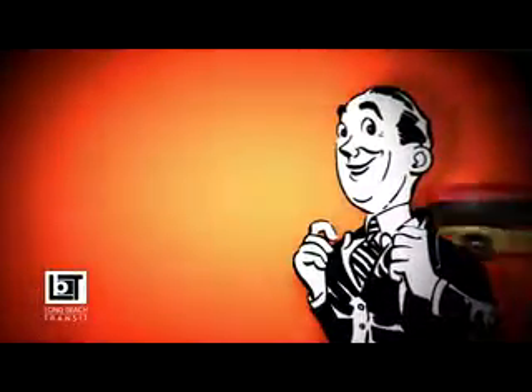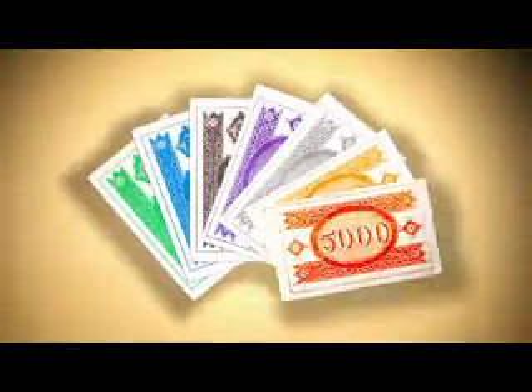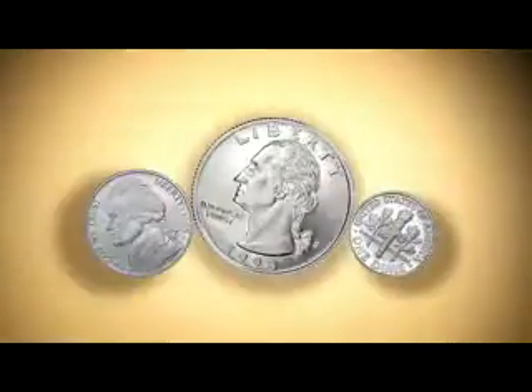Long Beach Transit here with some nifty tips the next time you take the bus. Don't try to pay your way with make-believe money from your favorite board game. Instead, use exact change. Or better yet, a convenient preloaded tap card.